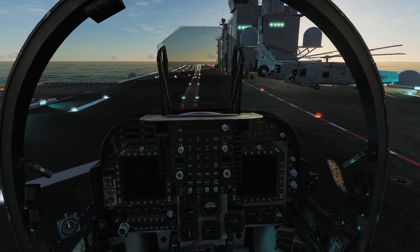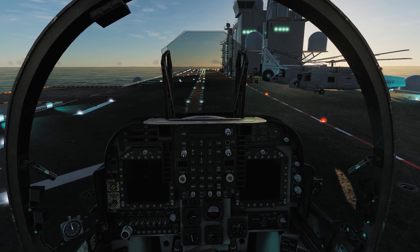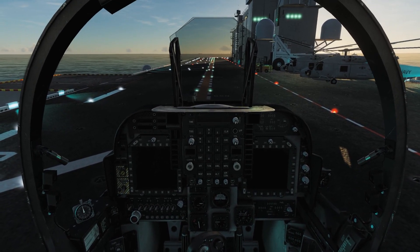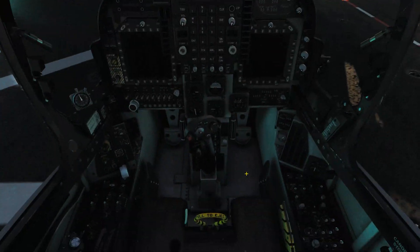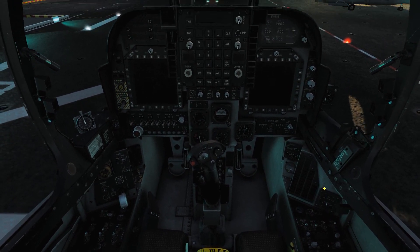One of those is the C-INS alignment, and the other is the land-based INS alignment with manual entry of the coordinates into the system. The land one can be a little bit challenging, but the sea one is pretty straightforward and easy. It happens pretty organically as part of our startup procedure for the Harrier.